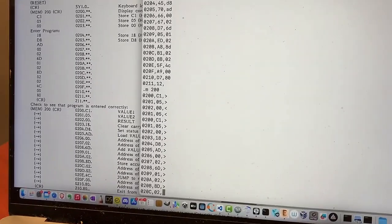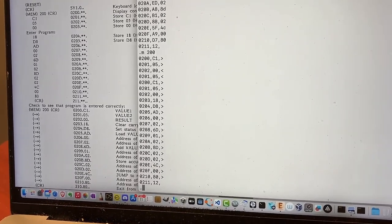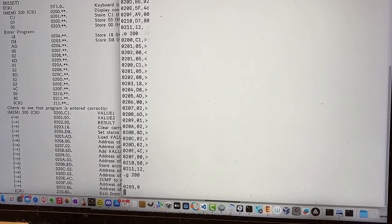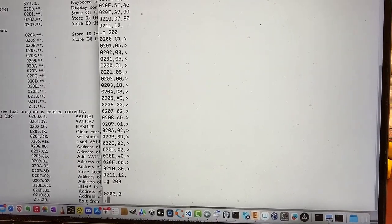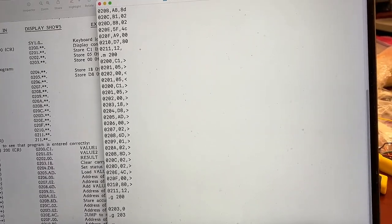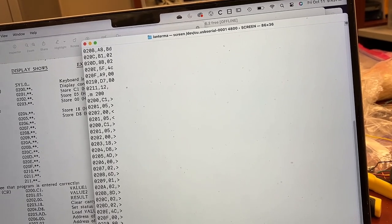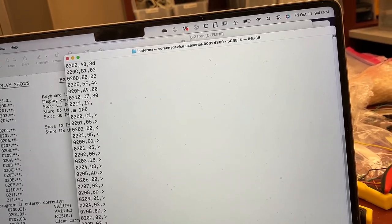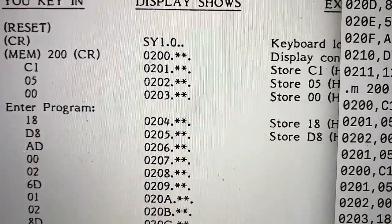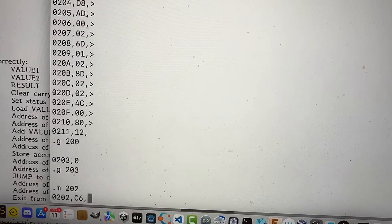4, C, O, O, 8, O. Whatever — carriage return! Now let's type G200. No, not go 200 — it's go 203. Sorry. Because that's where the program starts. Now what's 200? 200 and 201 are the numbers we're adding, so let's look at memory location 202. It should add C1 to 05 to give us C6. There we go.